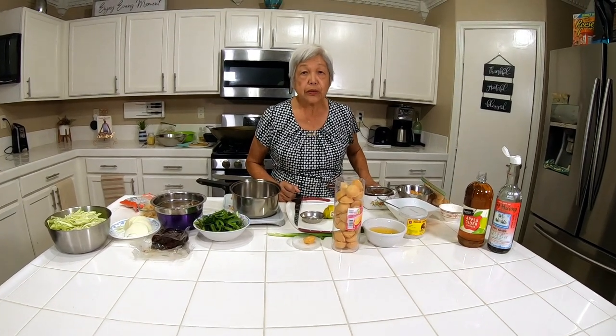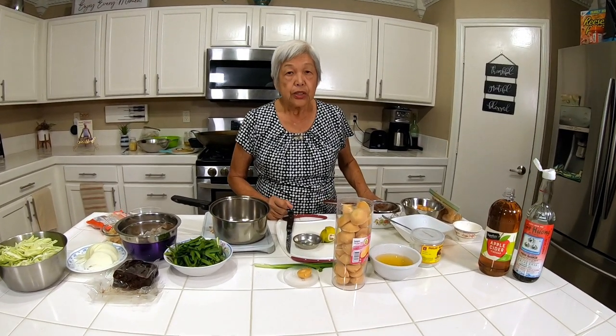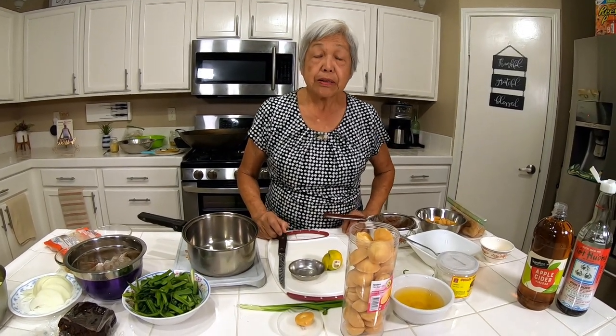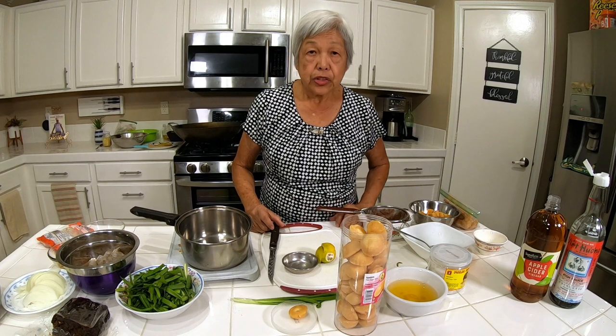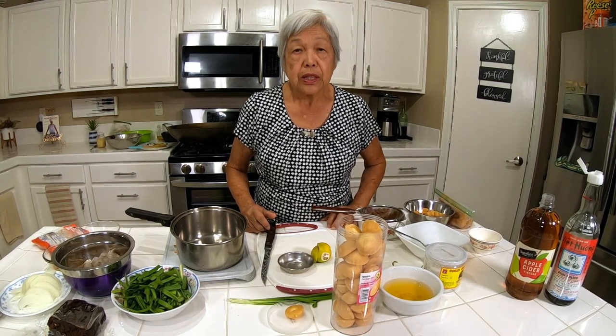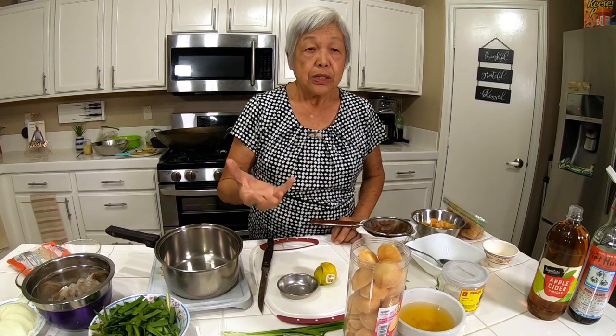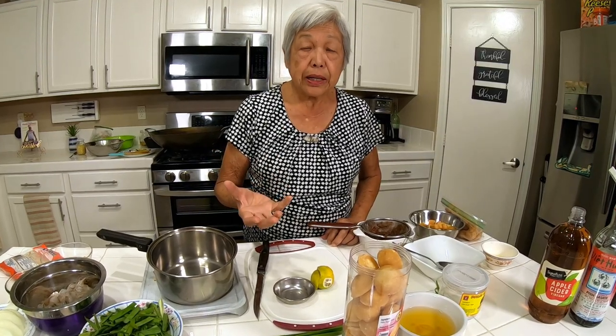Aloha everyone. This is Lenora, Hawaii's Pickle Lady. Today I'm going to show you how to make Pad Thai, which is a Thai noodle dish. In the past it was called newspaper noodles because that's the way they used to serve it — in newspaper or paper. Today they just call it Pad Thai.